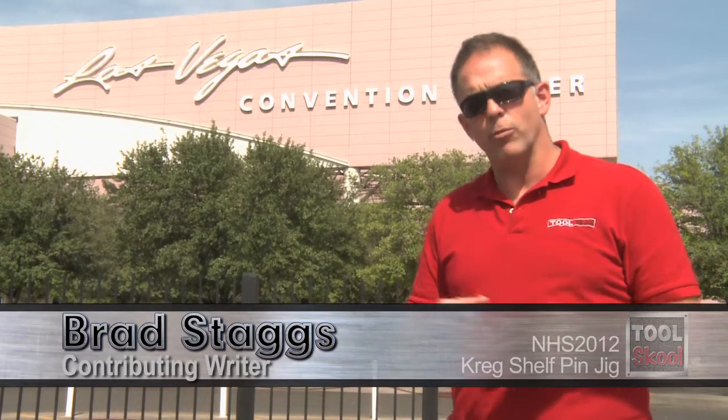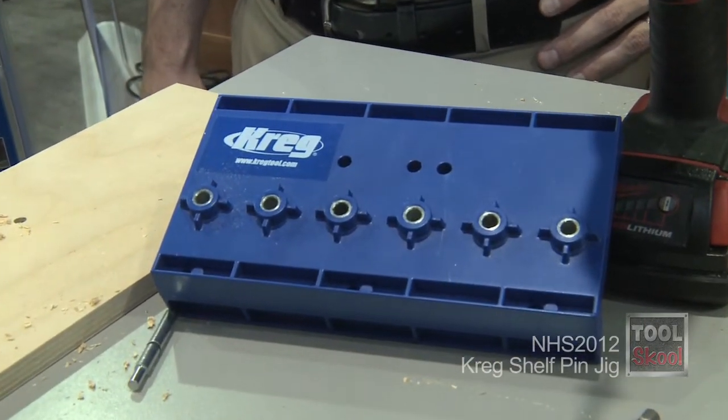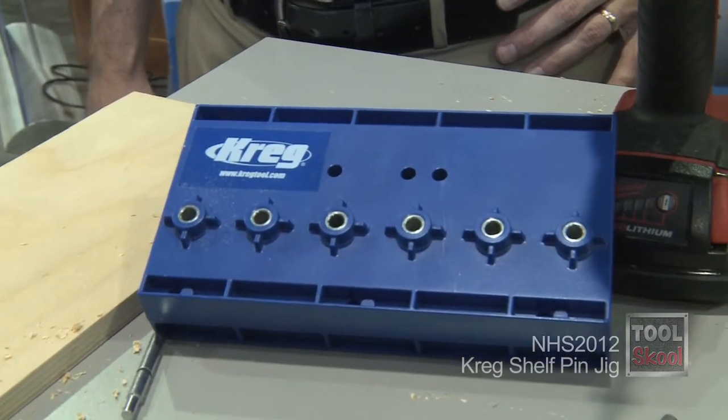The guys at Craig are at it again at the Hardware Show. They've come up with a solution for creating pinholes in bookcases. This is a very simple idea — this is our shelf pin jig. There are lots of shelf pin jigs on the market, but Craig made their own brand of one and it's a little unique from other brands that you're going to see.